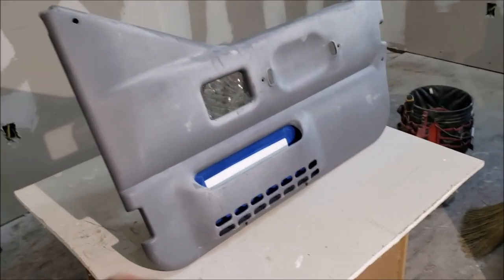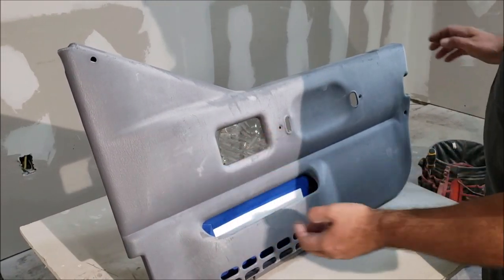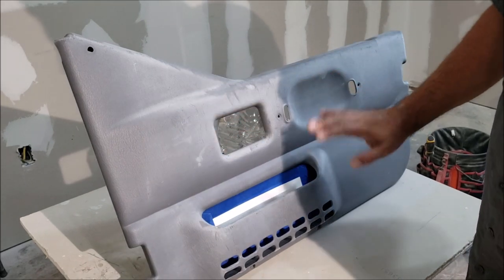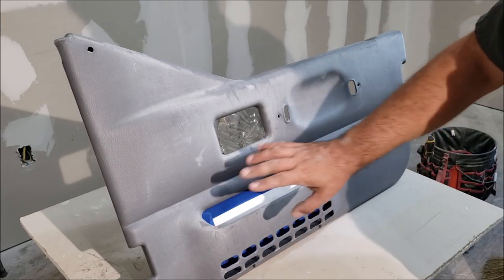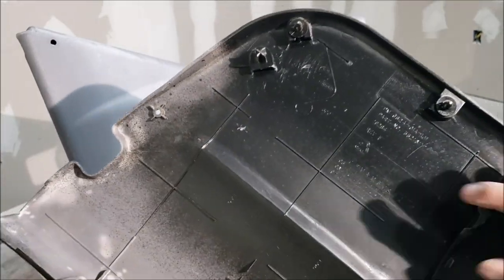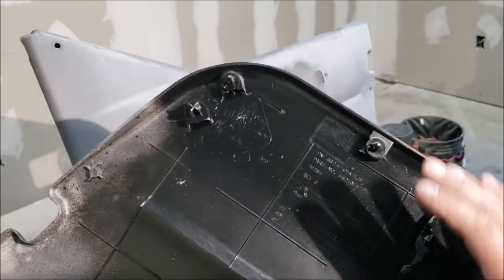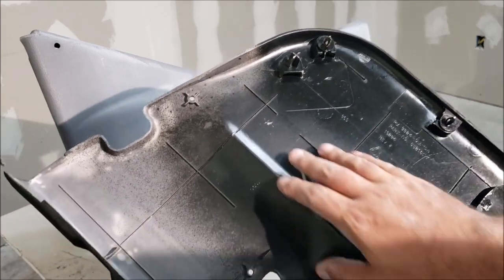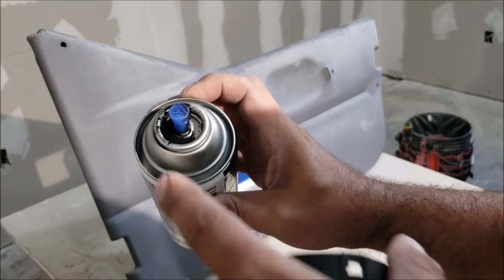Now we're ready to spray. Study your door panel and look for anything you need to pay attention to — like these little edges that are real easy to miss. We sprayed both flat and gloss and you can barely see the difference; the gloss just looks like it has Armor All on it. That's something to think about for some parts. On this Jeep and most late-model cars, we're going to go with flat black.